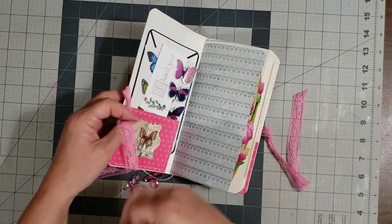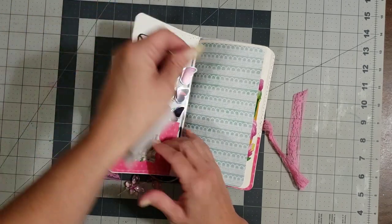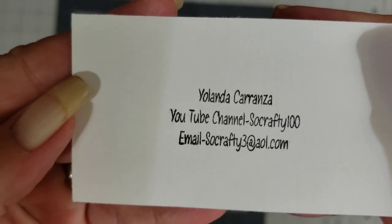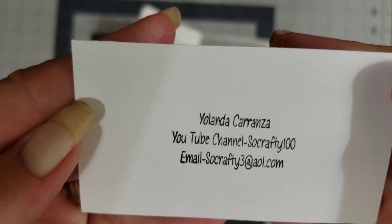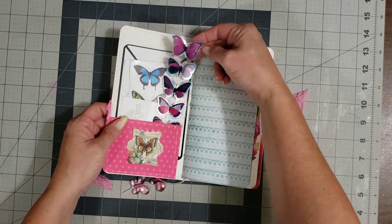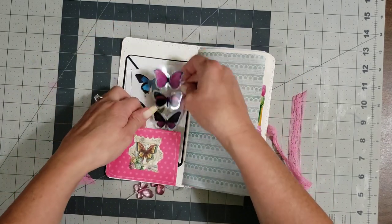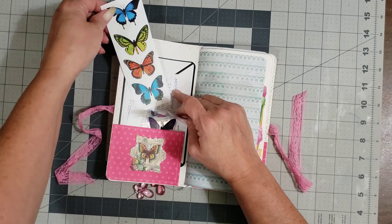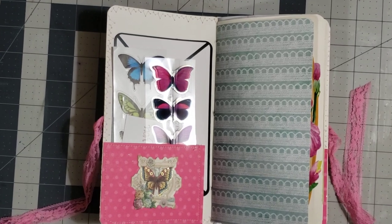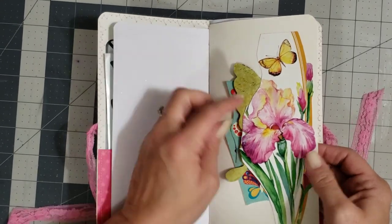Let me tuck her card back in here for whoever gets the journal. I'll add her information in the description box below so you can get in touch with her if you'd like her to make a journal for you. She's put in some really cute 3D stickers — looks like it's loaded with tons of butterflies. Let me zoom in a little. She's got this cute little floral tuck here with goodies tucked in.